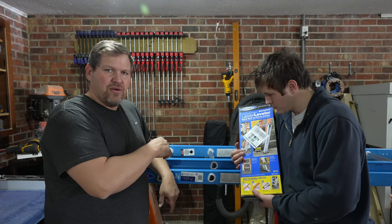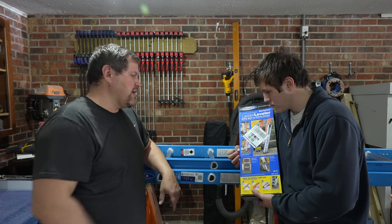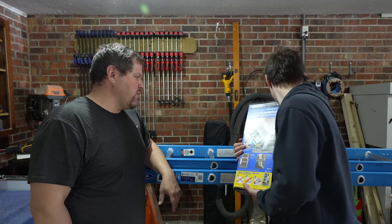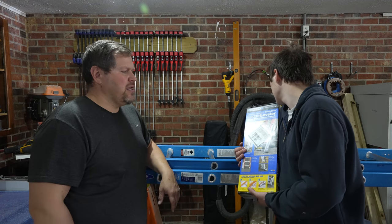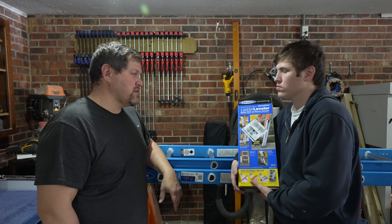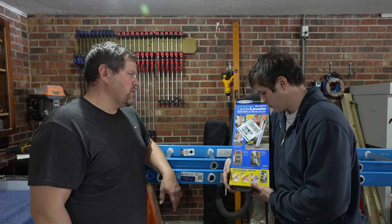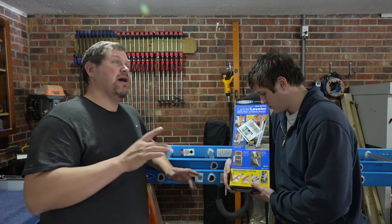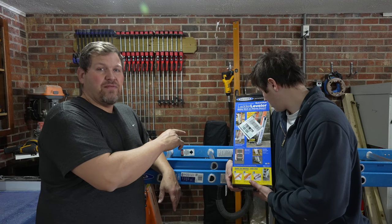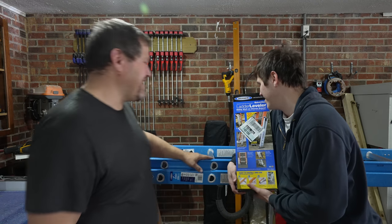We actually thought about getting a ladder similar to this. Since we're builders, I want the higher orange rating. For an electrician, this rating is perfectly fine because he's not carrying up the weight that we are. Anyway, he brought this Warner leveling leg over. I didn't realize how universal it was — it goes on both aluminum and fiberglass ladders. In this video we're going to show you how to install it. We actually have some longer fiberglass Warner ladders that don't have the adjustable legs, so it's good he dropped this off for us to experiment on first.